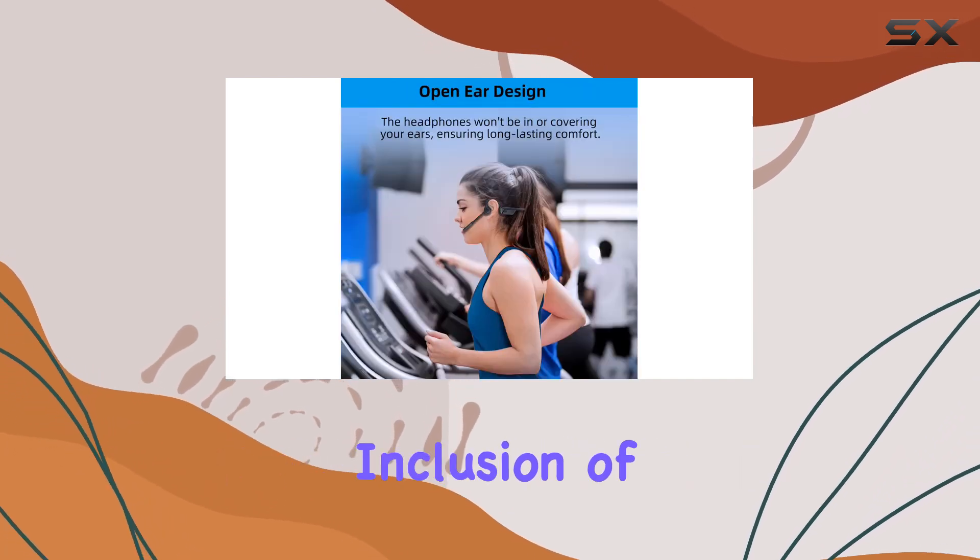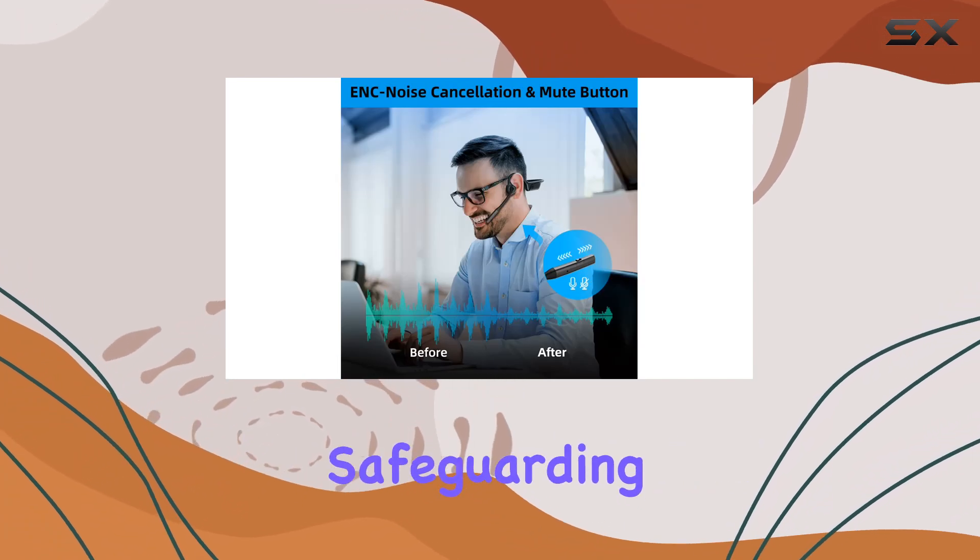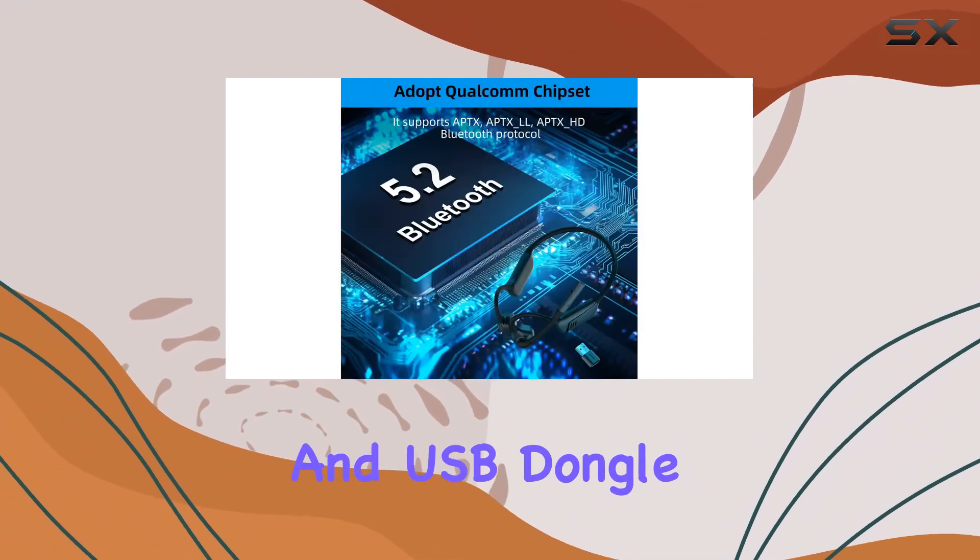And let's not forget the thoughtful inclusion of an electronic storage bag — shock-resistant and pressure-resistant — perfect for safeguarding your headphones and USB dongle during travel.